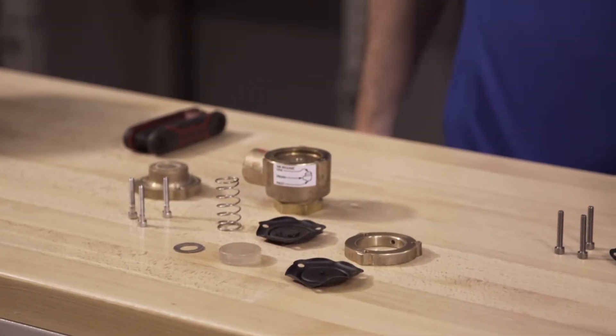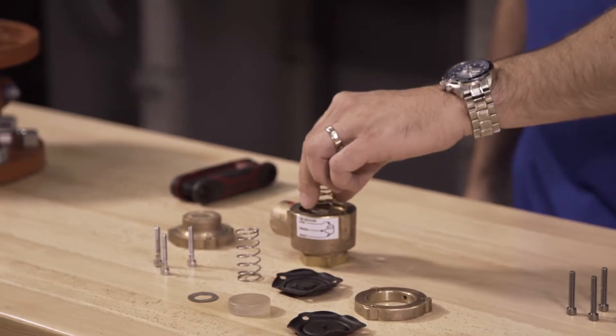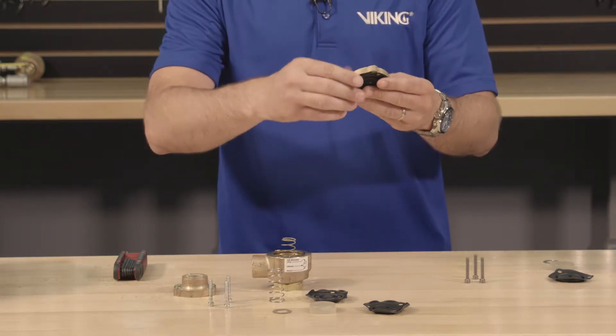To install the parts of the maintenance kit, first start by installing the spring into the body of the pneumatic actuator. The lower diaphragm can now be installed into the spacer.